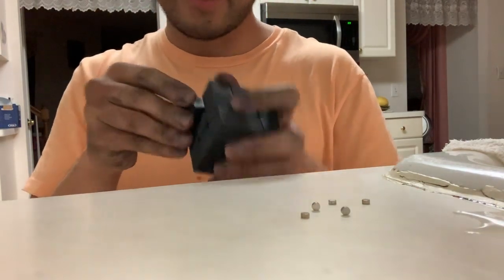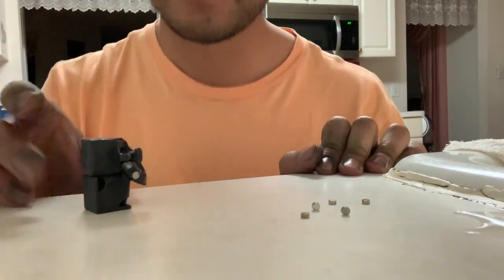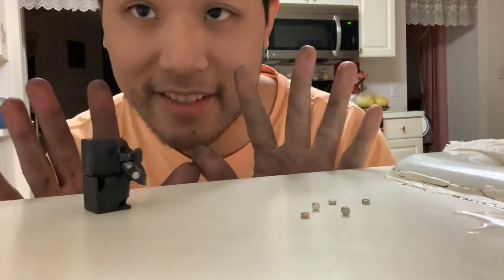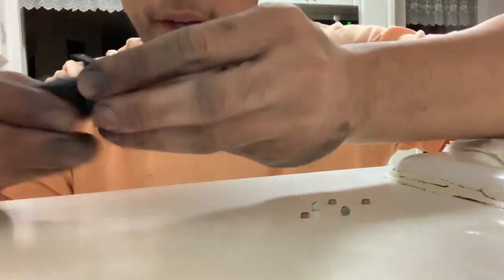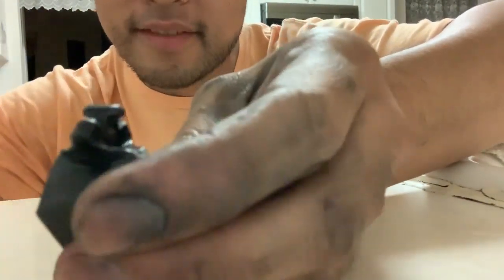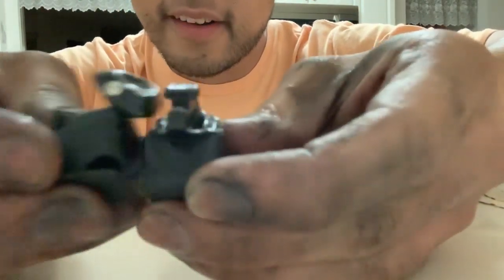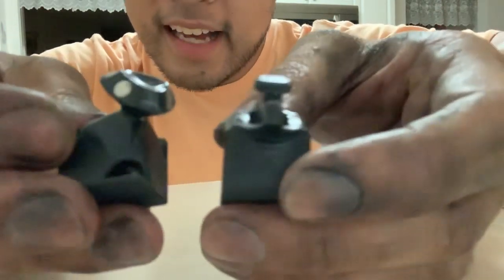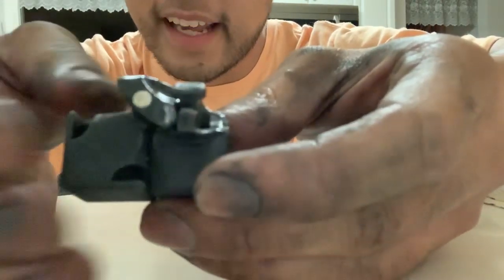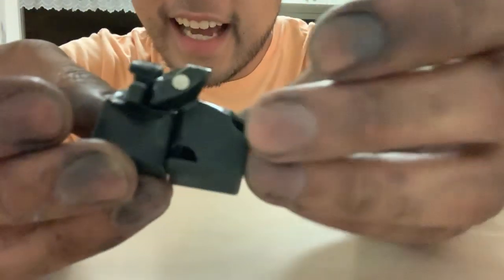Let's start off with magnets. Magnets have a north and a south side — a positive and a negative side. If this attaches to it — you heard that — attaching all three, it has to be positive to negative, positive to negative, positive to negative. But that means if I put it to the other side, it shouldn't attach. What is this wizardry?